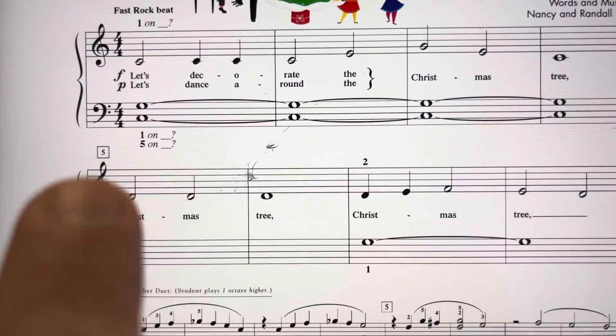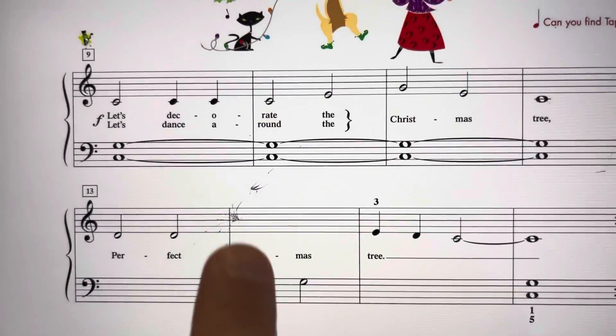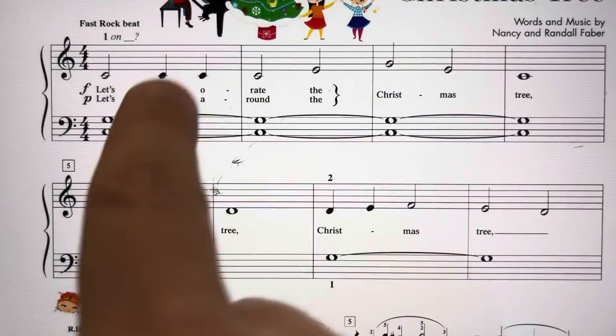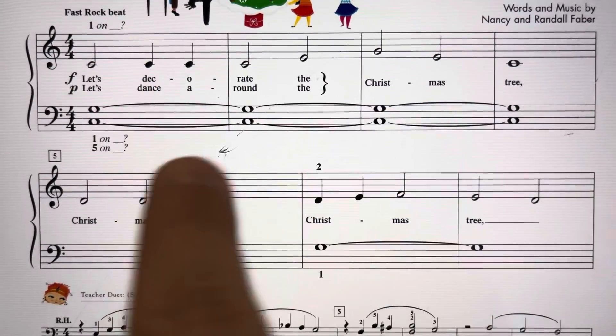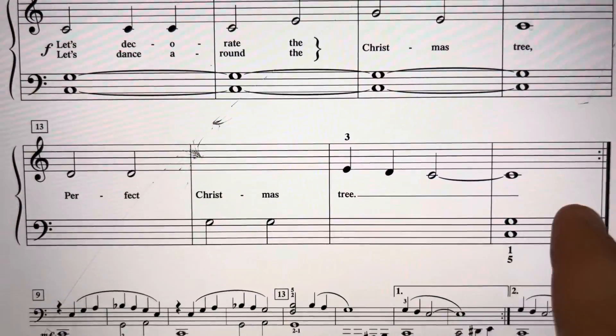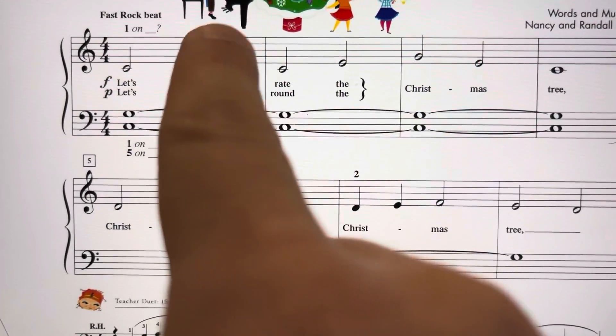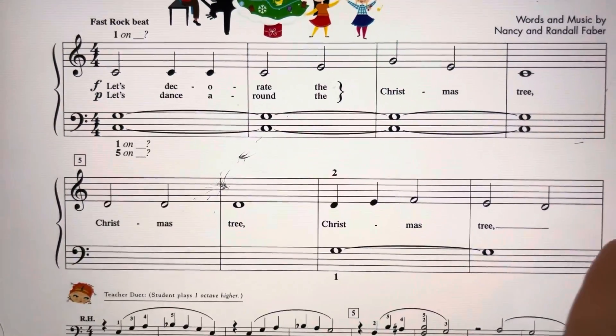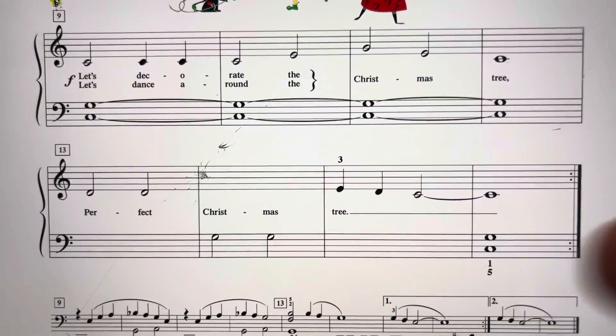The first verse is forte, and then the second page is all forte. Then you take the repeat and go back. The second verse is piano, but when you get to the second page, everything is forte. So: forte verse 1, forte second page, piano verse 2, forte second page, and end.